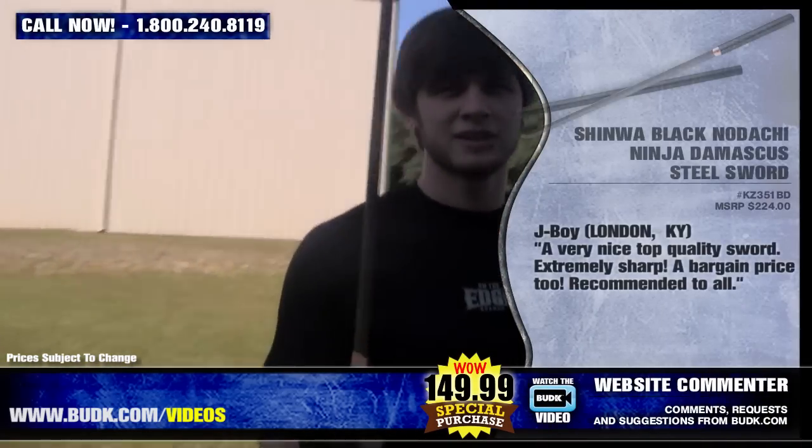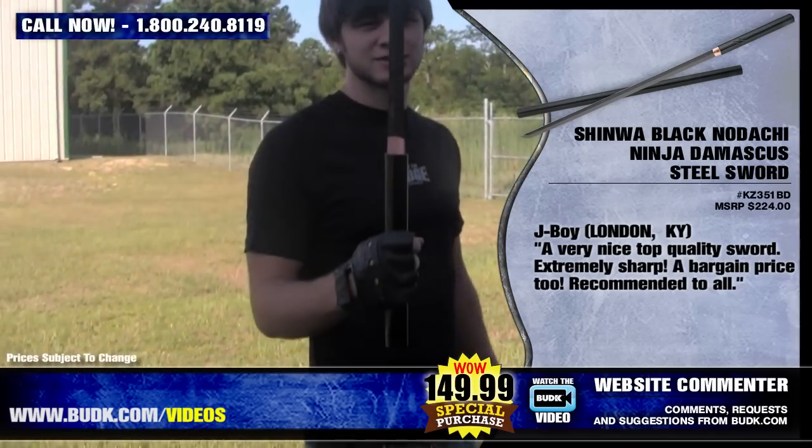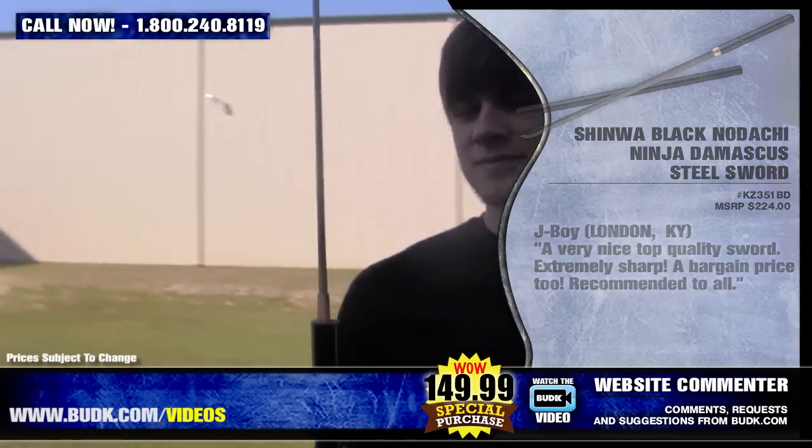We have a commenter from Kentucky who says: a very nice top-quality sword, extremely sharp, a bargain price too. I recommend this one to all.